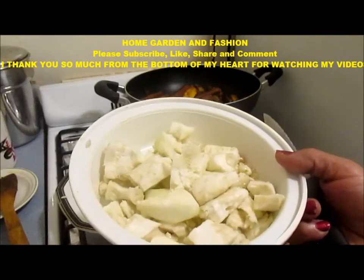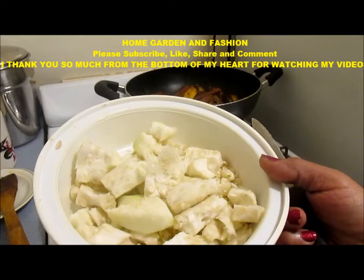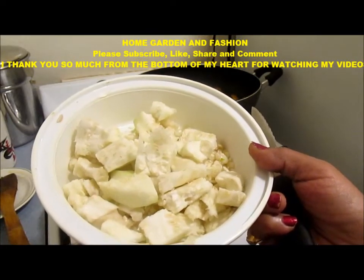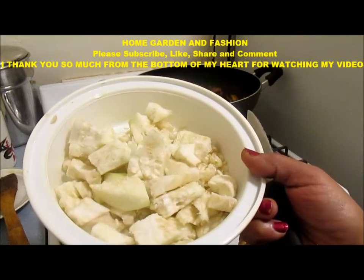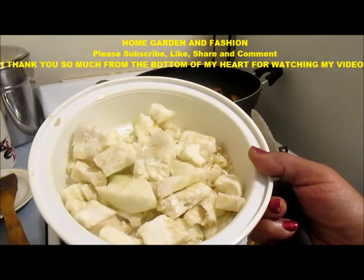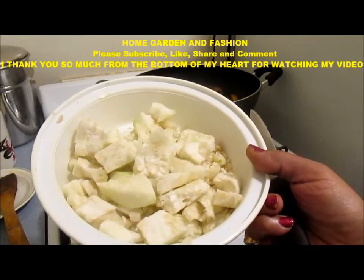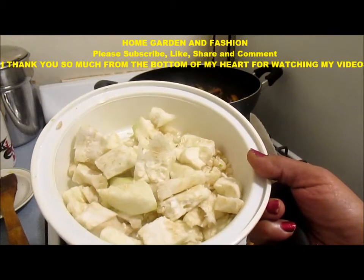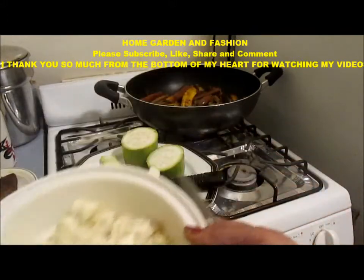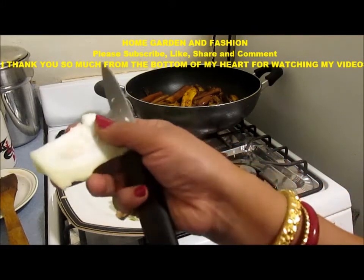These seed portions have really great benefits for intestinal parasites. I will show you in another video how to cook these seed portions — they are very tasty. You can eat them with your brown rice. They are very good for blood pressure, sugar, and cholesterol, and the seed portions are especially good for intestinal parasites. So I am going to show that in my next video.